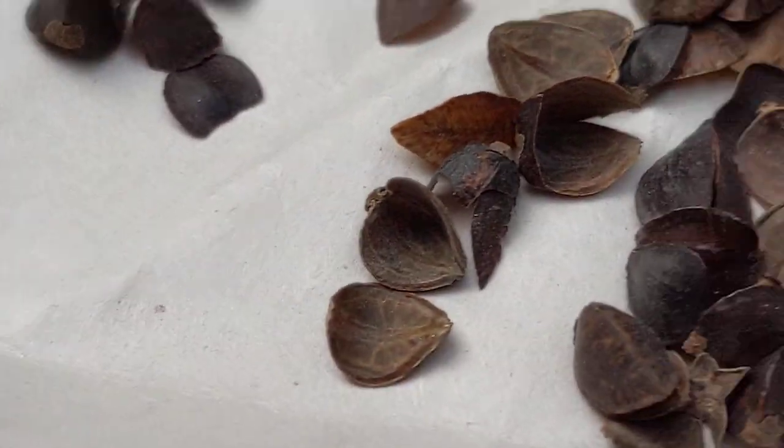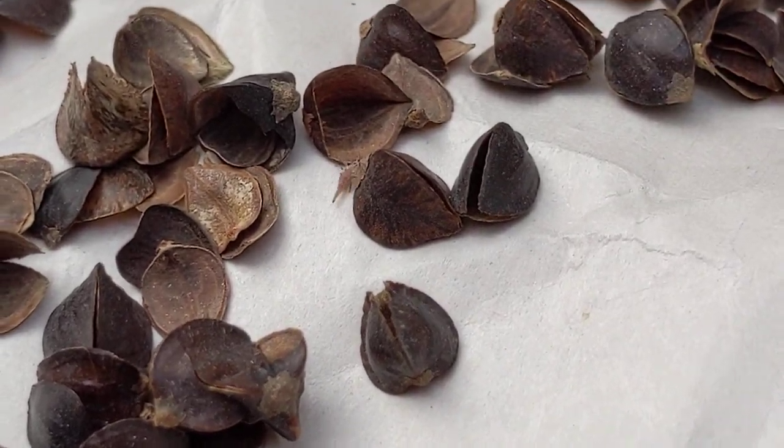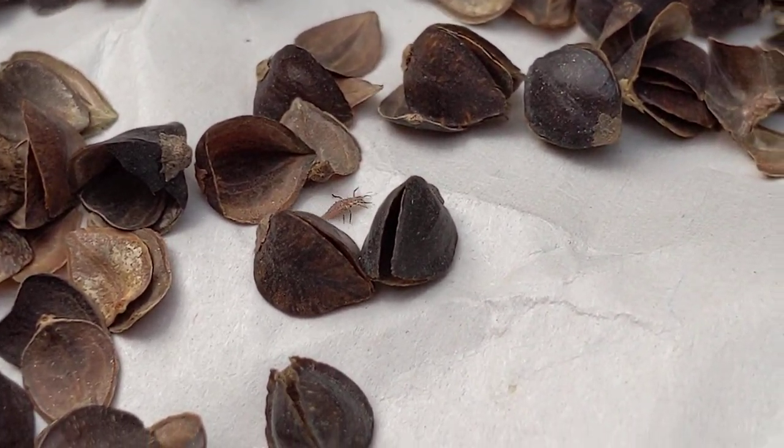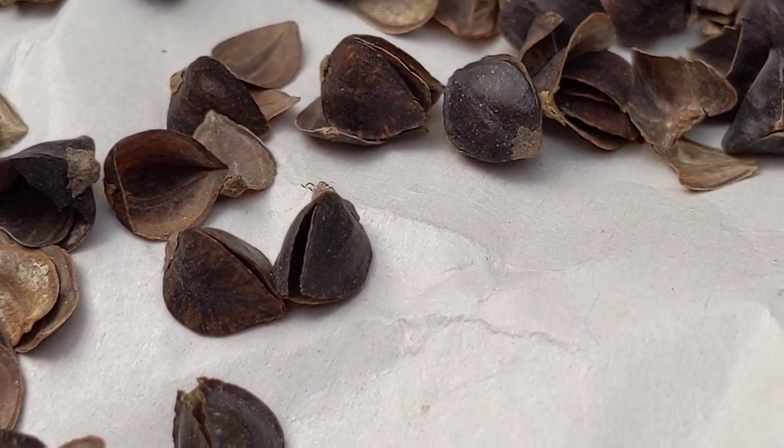Okay, there it is. There it is — see it? There's the little bug. Alright, there's the lacewing larvae.